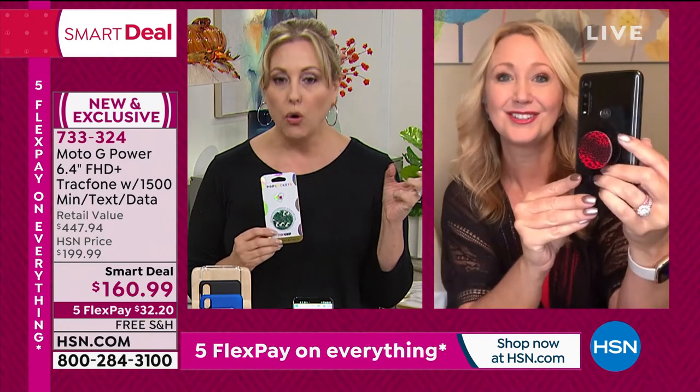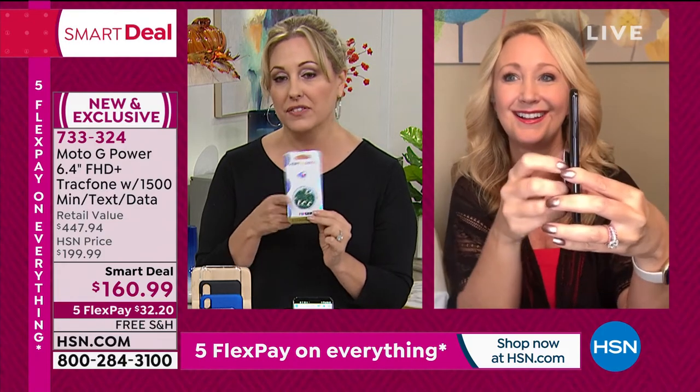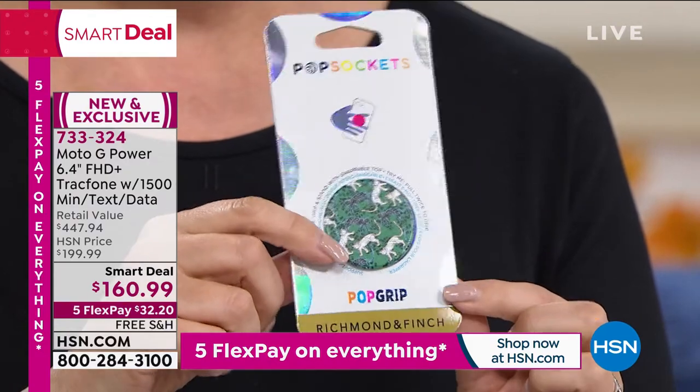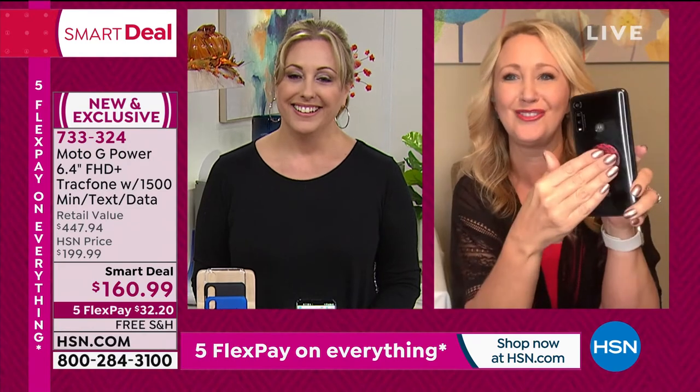We also have the pop socket available — that's how Lori holds the phone all the time. Great gifts too — secure and repositionable. You can pop off one top and put another on if you want to change up the fashion vibe. It's like a perfect little handle for your phone.